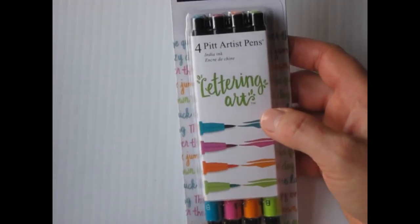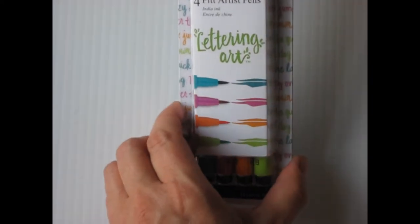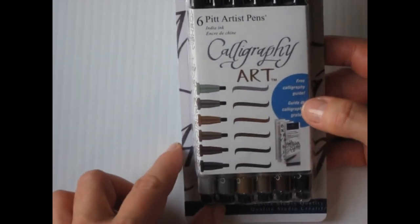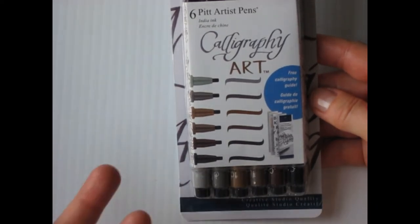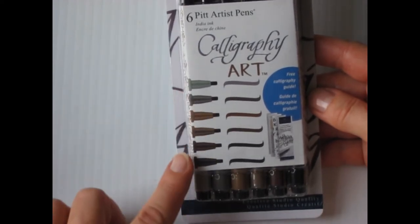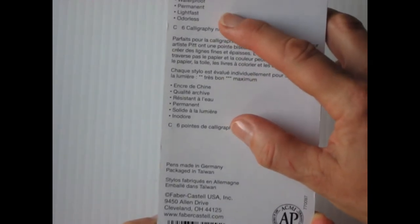I got another set from Faber-Castell for lettering art in different colors — those are blues and purples, and these give me some different colors. Then I have a Faber-Castell Calligraphy Art set, which is a very interesting set because it's got muted colors. I'm going to like this one for journaling. It's India ink — archival, waterproof, permanent, lightfast, and odorless.